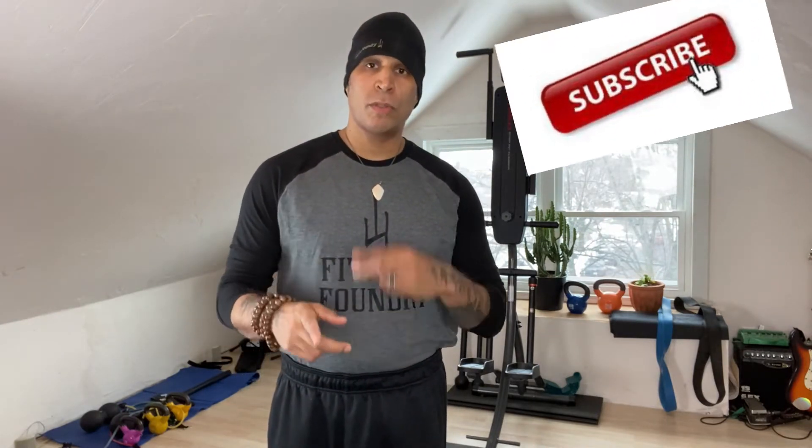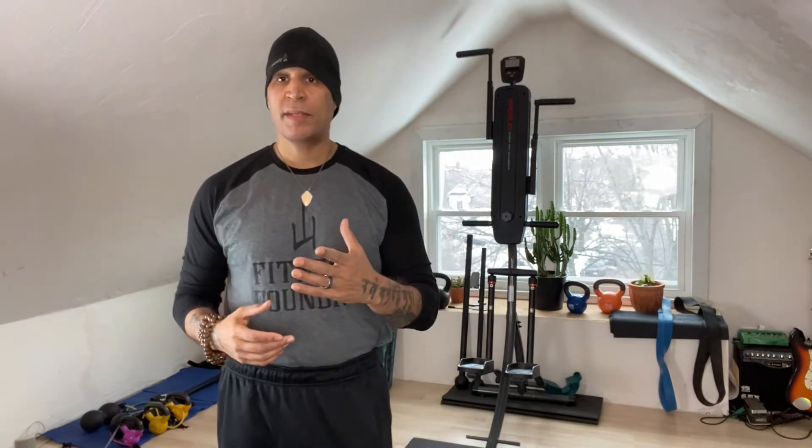Hey everyone, this is Coach Julio and I hope you are well. What I'm going to do today is combine two old school exercises into one amazing body weight exercise. Of course you can progress it with some accessories and I'm going to show you. So let's start with the basics.